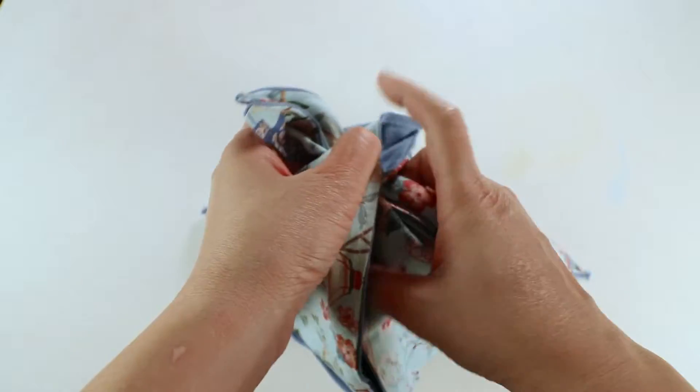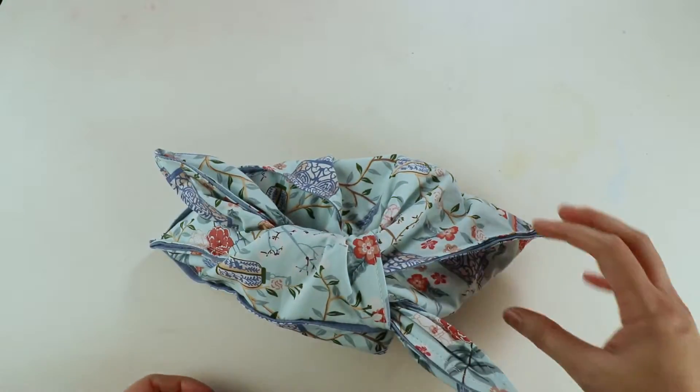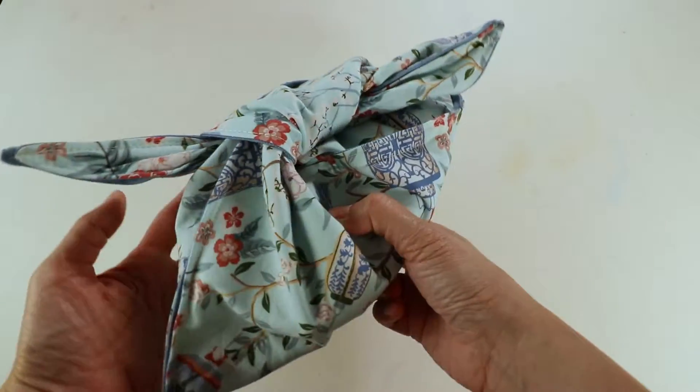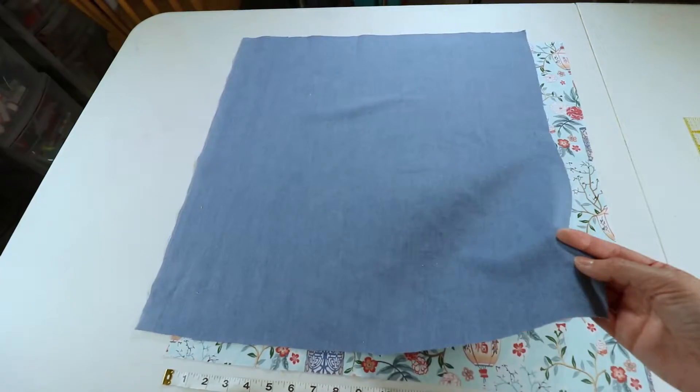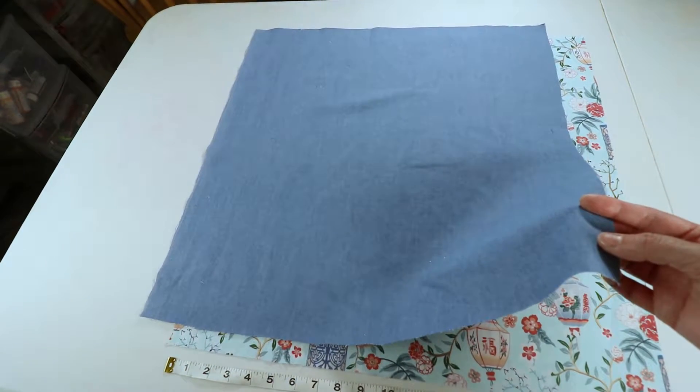You can use pure cotton fabric like quilt fabric, or you can use something a little bit thicker. I have one layer of light denim fabric and it's also mostly cotton.